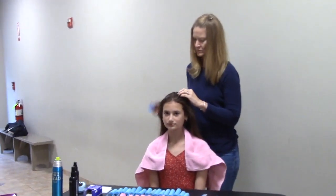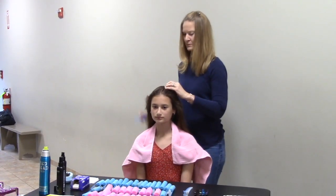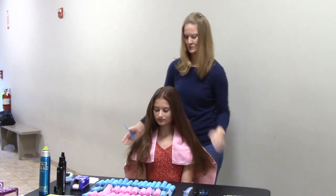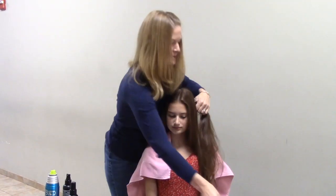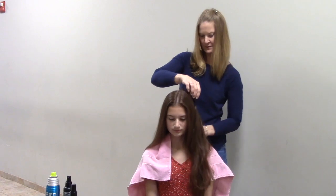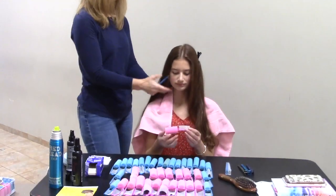We're focusing on angel curls for today. Party girl and doll curls are the same thing except for that half-up beginning. She sections the hair exactly in half. Because Kate's hair is pretty thin, I usually just use clips — a lot of people use elastics.